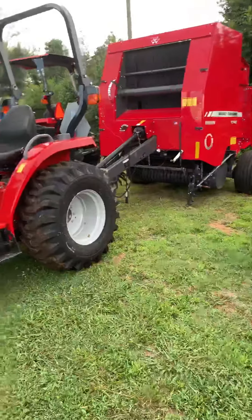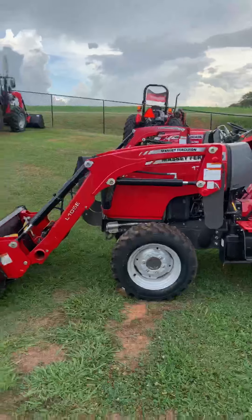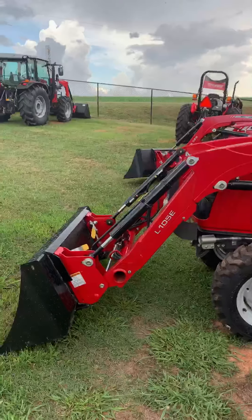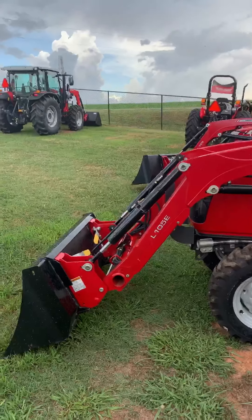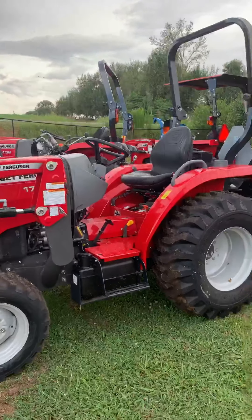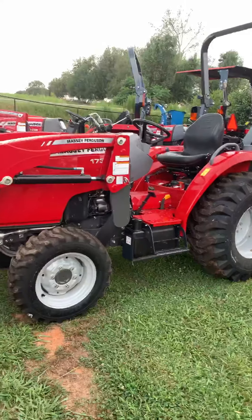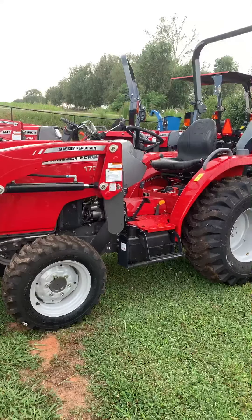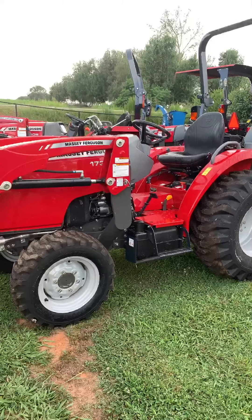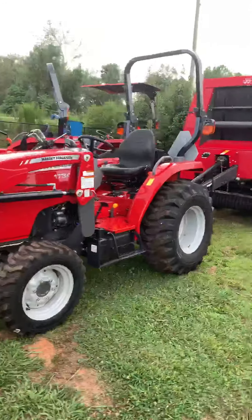But that ain't our hay tractor. The one everybody tries to lean to is this right here — it's a 1700 E series. You'll lift about 800 pounds on the front. A 4x5 dry hay bale is going to weigh about 800-900 pounds, somewhere right in there. But the frame's a little small, the tractor's a little light for that — I just don't feel safe with it. We do offer this tractor in a 24, 34, and 39 horsepower, gear drive or hydrostat. It's a great tractor, but it really ain't our hay tractor.